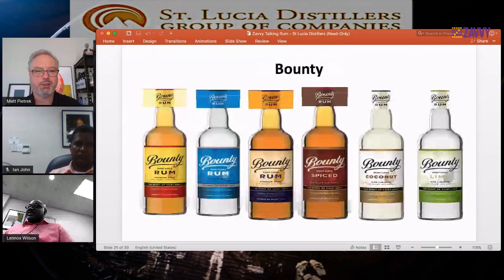Where does the Denros name come from? In 1972, there was a merger of the Dennery Distillery — closer to the south of the island near the Mabouya Valley area of St. Lucia — with the Roseau Distillery, and that formed St. Lucia Distillers. So they coined the names of the two previous distilleries — Dennery and Roseau — and that became Denros. It may have been used for other brands over the years, but now it is used for our strong rum only.